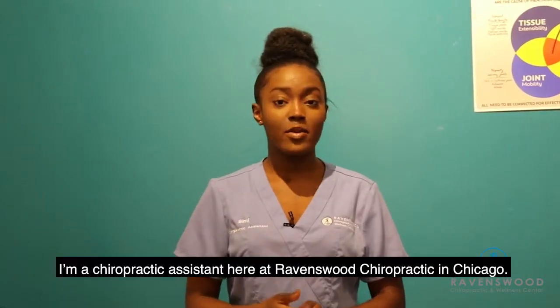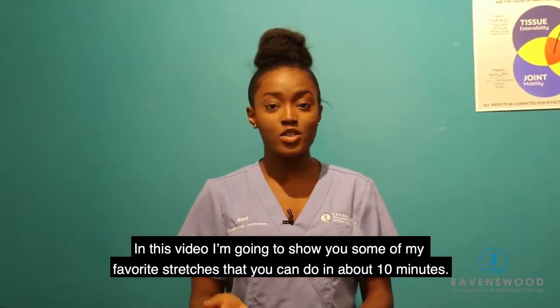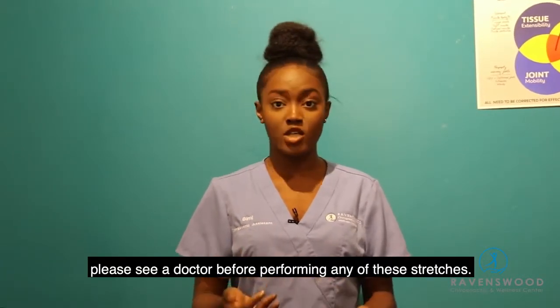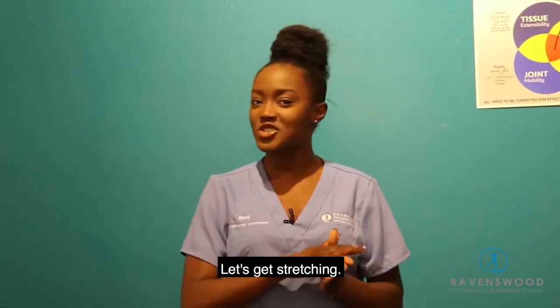Hi, my name is Bimi and I am a chiropractic assistant here at Ravenswood Chiropractic and Wellness Center. I'm going to be showing you some of my favorite stretches that I can usually do in under 10 minutes. If you have a health condition or an injury, please see a doctor before performing any of these stretches. Make sure to hold all these stretches for 30 seconds. Let's get stretching.